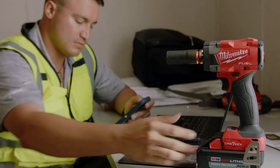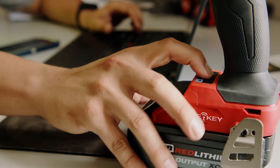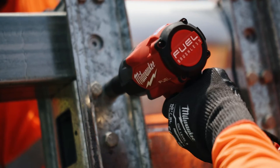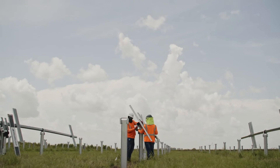At the end of the day, when I have to document how much hardware was hit throughout the day and at what torque, I can take that data, plug it into my computer, run it down, and hand that over as documentation to the client to show that we have met the torque specifications they required.